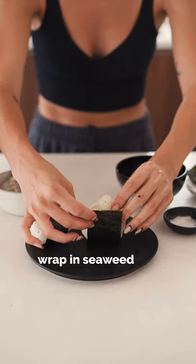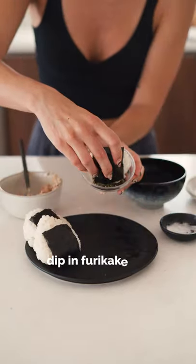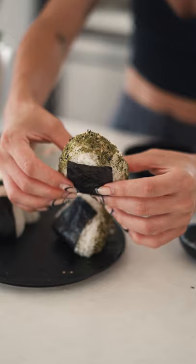Wrap it up in some seaweed that's slightly more narrow than the rice ball. Dip the top in furikake, and your onigiri is done.